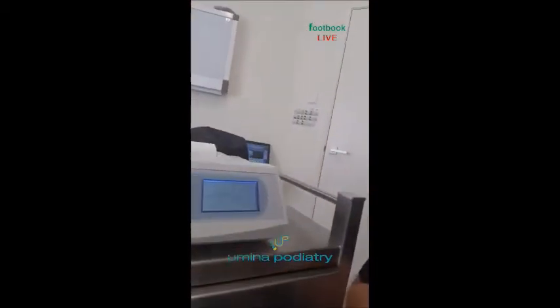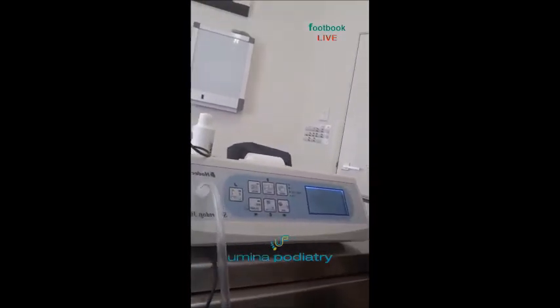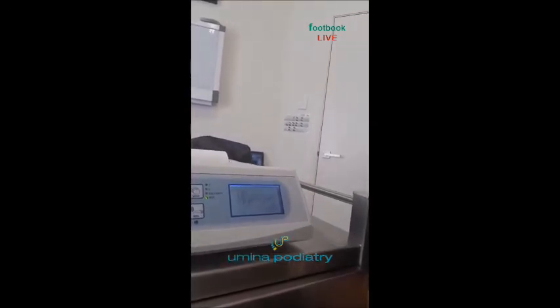I'll show you the screen here if you can see it. 251 — I think I'd better go to the doctor! We might have to try that again because that seems very high.